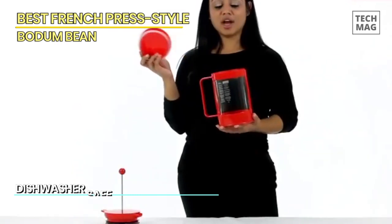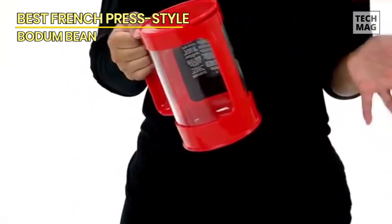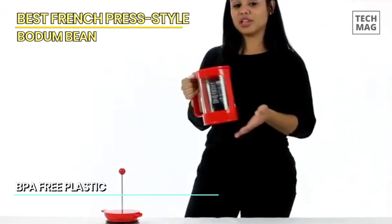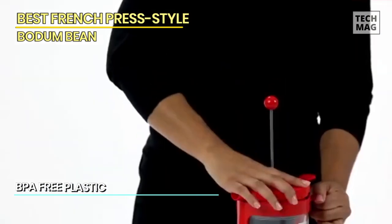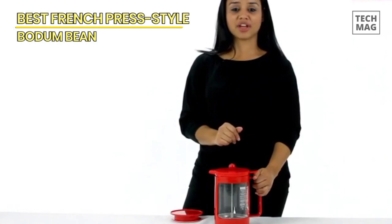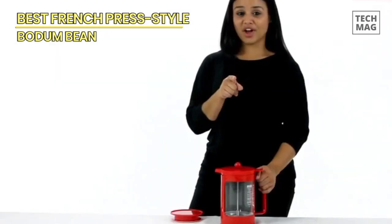Using the Bodum Bean coffee maker is a breeze. Add your favorite coarsely ground coffee to the filter, pour cold water over it, and let it steep for 12 to 24 hours. Once the brewing time is complete, press down the plunger to separate the coffee grounds, revealing a smooth and rich concentrate. The unique cold brew extraction process extracts the full flavor and aroma from the coffee beans, while reducing the acidity and bitterness typically found in hot brewed coffee.